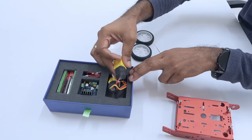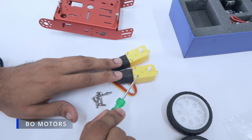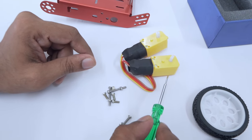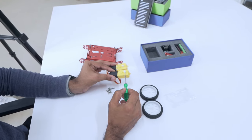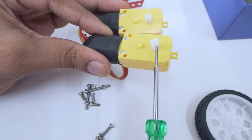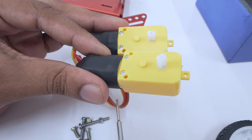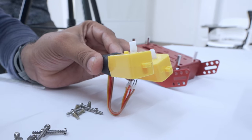Opening our box 2, we have BO motors. These are special motors because they have gears attached to the motors inside. These white things we have here are called shafts. When you power the motor with sufficient voltage and current, these shafts rotate, and they will be connected further to the wheels.